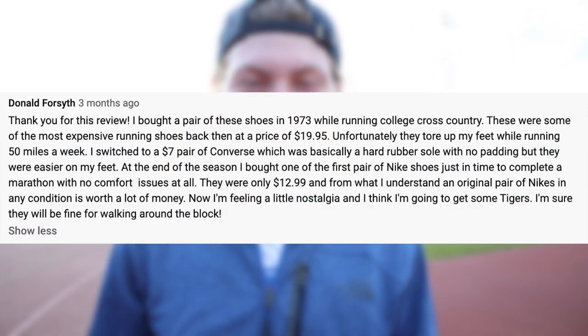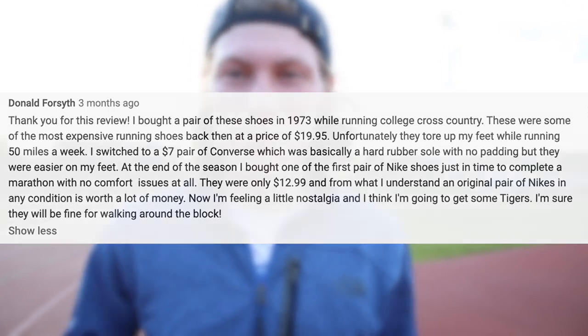Needless to say, running shoes have changed a lot over the decades. On one of my previous videos, I received this comment, which I found really interesting, and wondered what it would be like to actually run in a pair of Mexico 66s. I'm gonna have to pay extra special attention to my form to make sure I don't hurt myself.